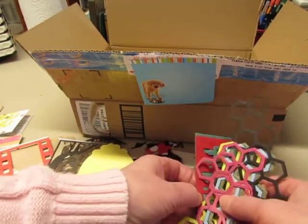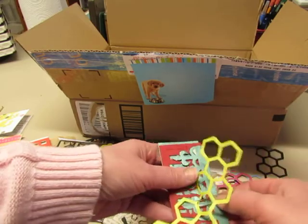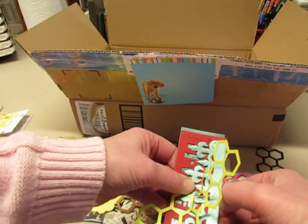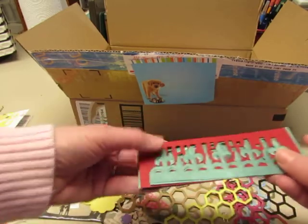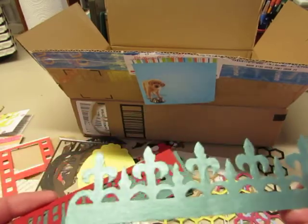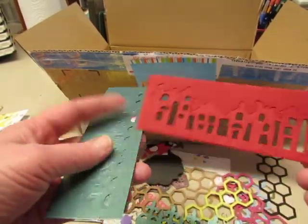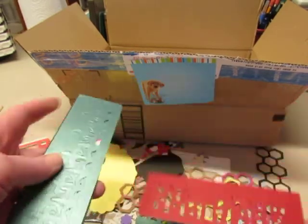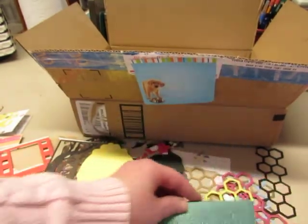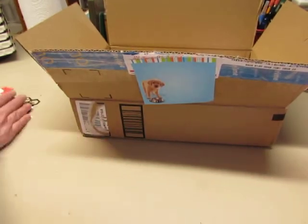Honeycombs — here's another layered one. The honeycomb is stuck on the paper clip. Oh, it's not a layered one — it's just... oh look at that, fleur-de-lis! Oh beautiful. Houses — I love that. These are so much fun. I'm just going to move these aside so I can see what else I got.